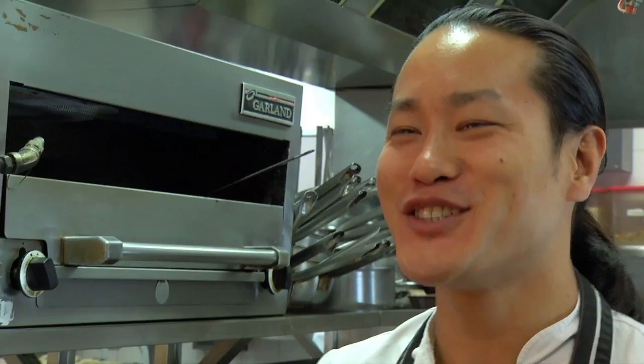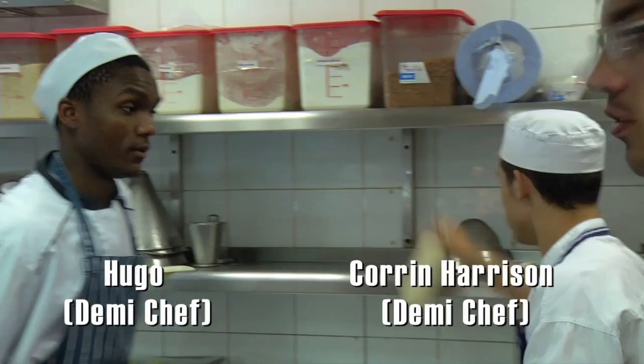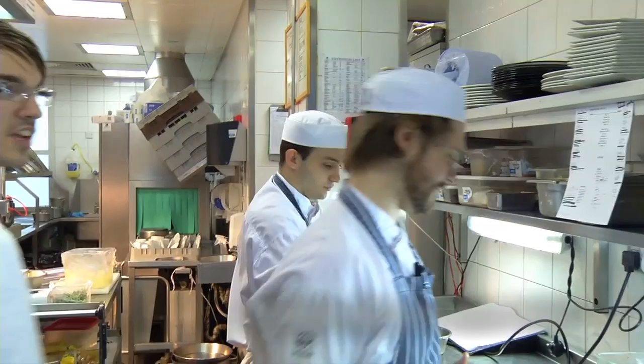I'm going to introduce you to the team. This is Simon, my head chef — the kitchen would not run without Simon. He does all the hard work and I get the credit for it. Over here we have Corin and Hugh, they work on the garnish, both chefs de partie. Over here we have Sarindan, chef de partie on the pastry. Here we have Andy, the junior sous chef — he's in charge of the hot and cold larder and covers the sauce. And here we have Matea, a demi-chef de partie on the garnish.